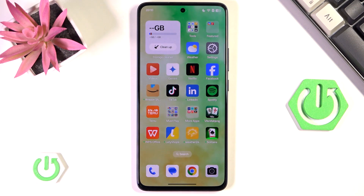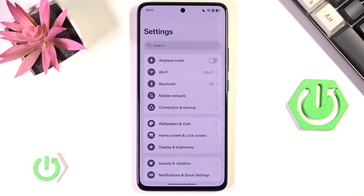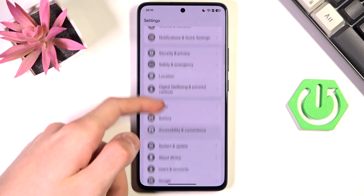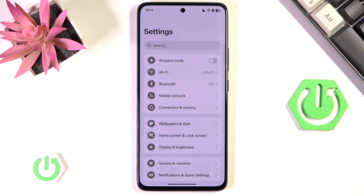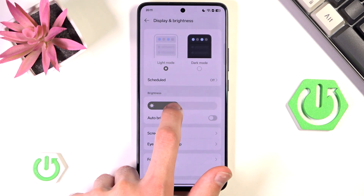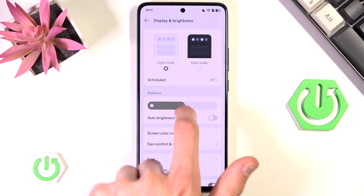The very first thing you need to do is simply go to settings, then find and go into Display, which should be right at the top — Display and Brightness. You want to check three things: first, have the auto-brightness option disabled; second, have your brightness on a relatively low level; and third, I would advise you to switch to dark mode.